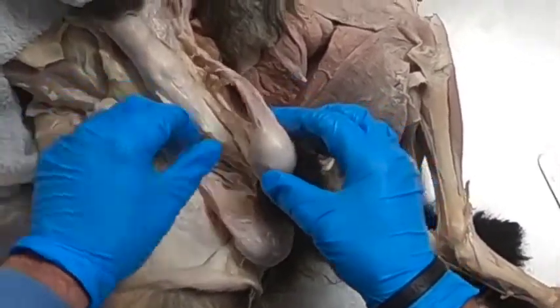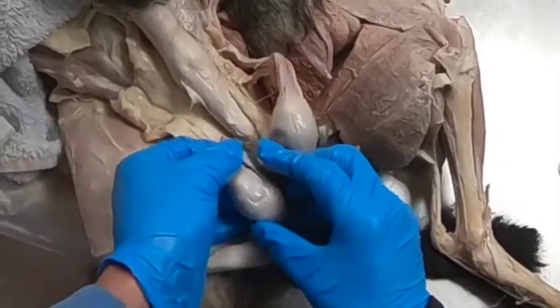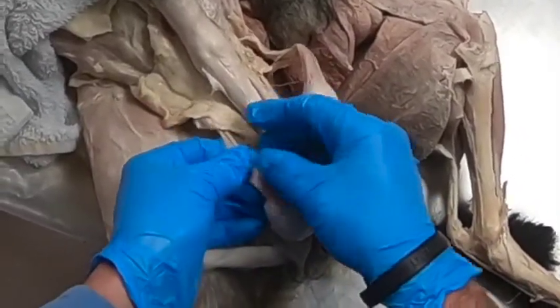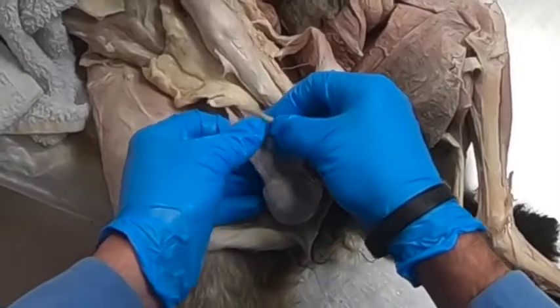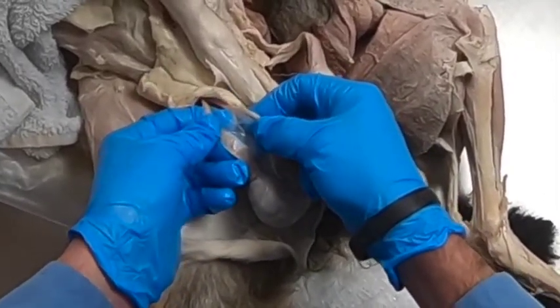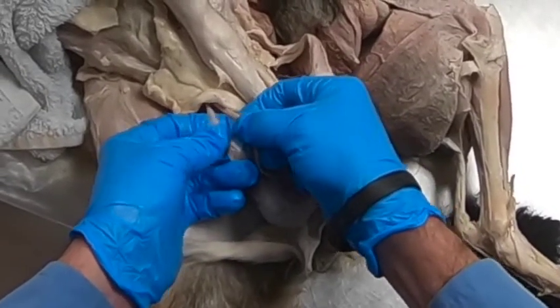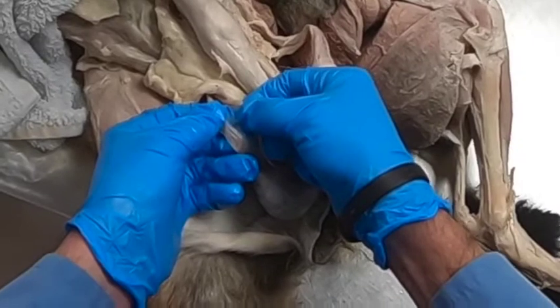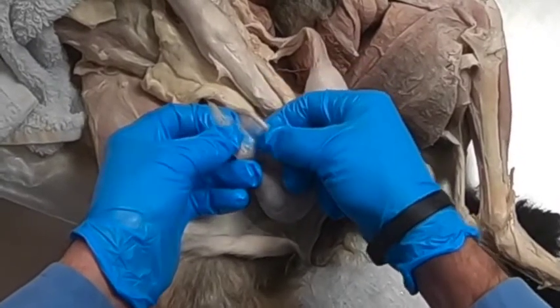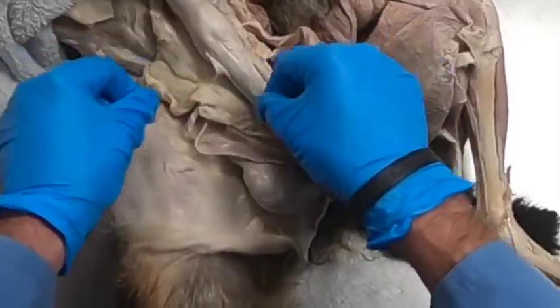In small animals we generally do an open castration where we cut open that vaginal tunic so that we can isolate the ductus deferens and the testicular vessels. Generally with dogs we will ligate both of these and cut. In cats, sometimes I've seen them cut it and then tie the two ends together.